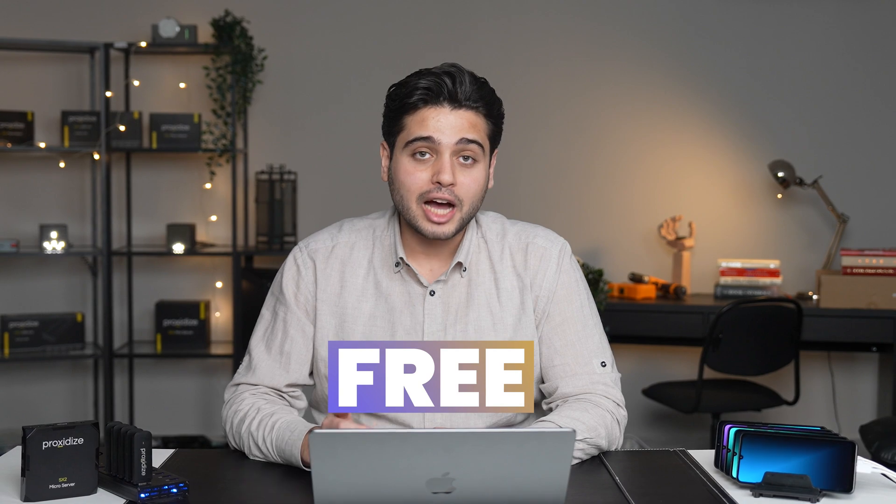By the end of this video, you will have your very own mobile proxies built using entirely free tools that will outperform anything you can buy off the market. Making your own mobile proxies requires some effort initially, but it has a lot of benefits. It will cost you a lot less than buying ready-made proxies, sometimes up to 90% less. It can generate extremely fast proxies with insanely low latency, especially when running a local setup over 5G, plus it's extremely secure and private — so much so that it's impossible to achieve the same levels of privacy and security when buying from any proxy provider.